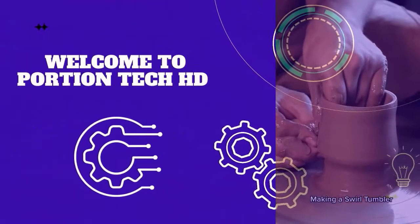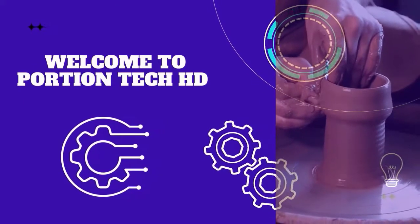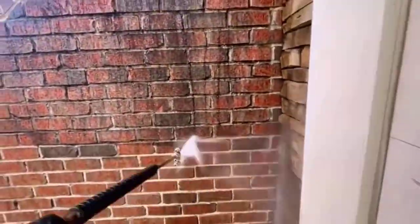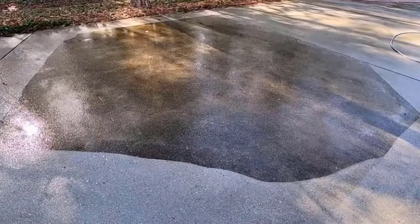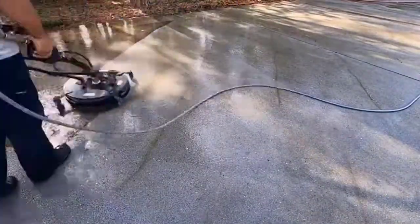Welcome to Portion Tech HD. In this video I will show you some satisfying work of the workers. You can see that by using this pipe and machine you can clean your wall. This machine is being used for cleaning.